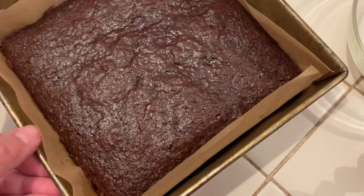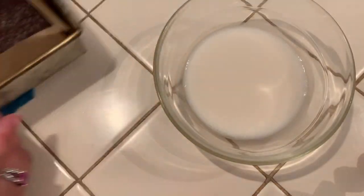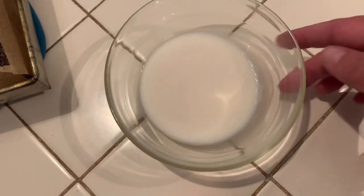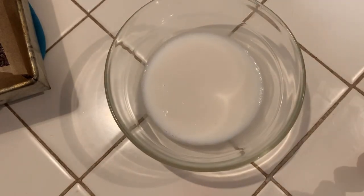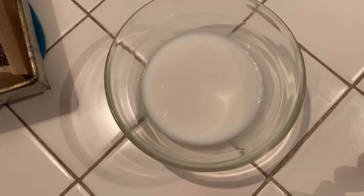Now that our brownies have cooled, we're gonna make the chocolatey glaze. We're gonna start with a quarter cup of my homemade oat milk.